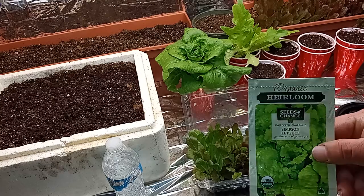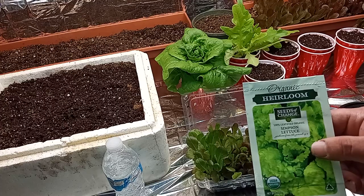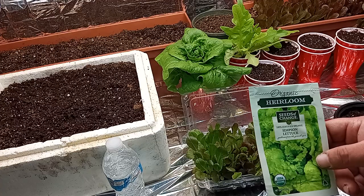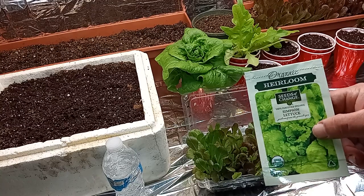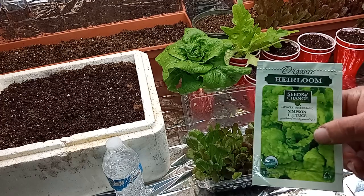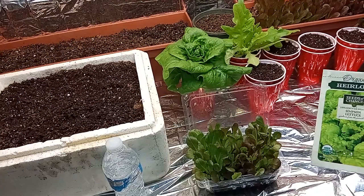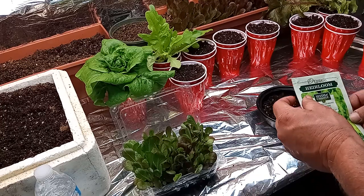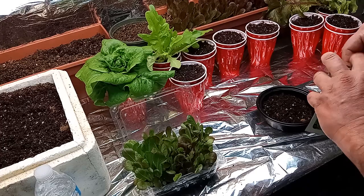Tonight I'm actually kind of excited about this — I've never tried this. This is a Simpson lettuce from Seeds of Change. It's an heirloom variety, it says it's going to be ready in about 45 days. It's kind of a medium crisp lettuce, it should do well. We're still in early spring here in Arizona. So what we're going to do is take our seeds, turn you over here so you can get a good look, and pop these bad boys open.